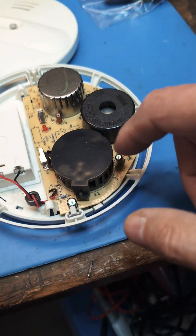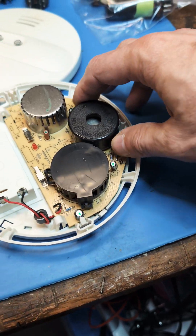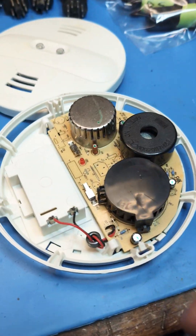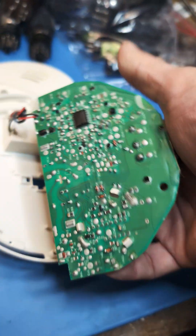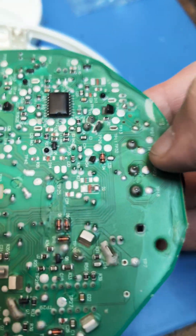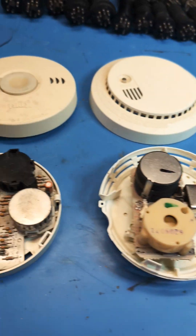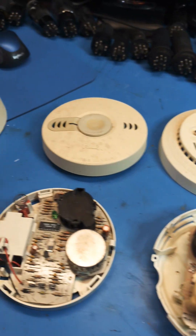This is probably the newest one. This is the type that has an optical sensor — you can see the optical sensor here, along with the other components we've been talking about, and this is tied in with the battery compartment. You can see this is all surface mount, and obviously the newest of these designs. So there's my little tour of the history of smoke detectors in a minute and a half.